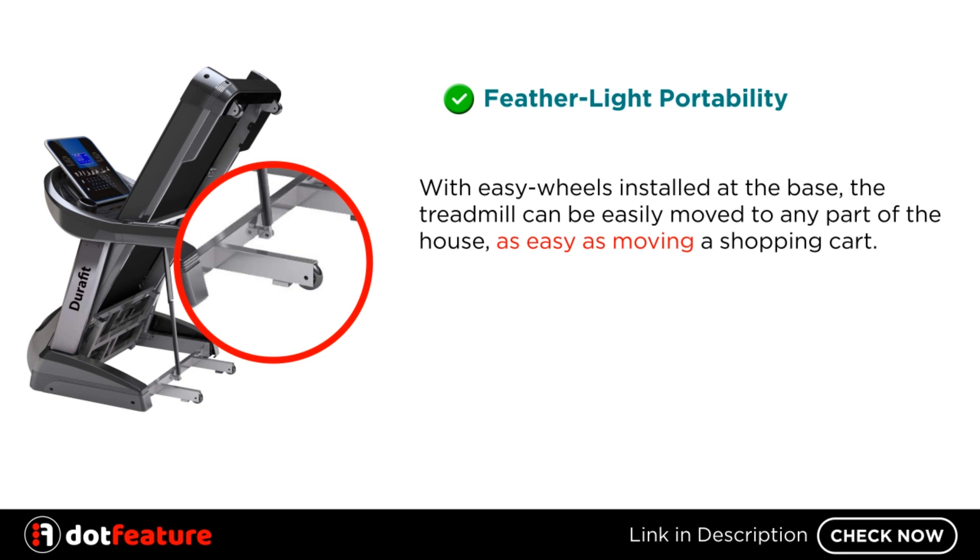Featherlight portability. With EZ wheels installed at the base, the treadmill can be easily moved to any part of the house, as easy as moving a shopping cart.